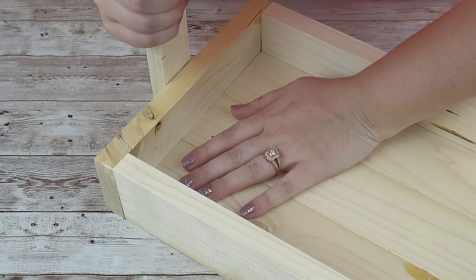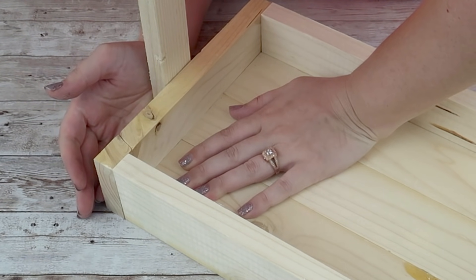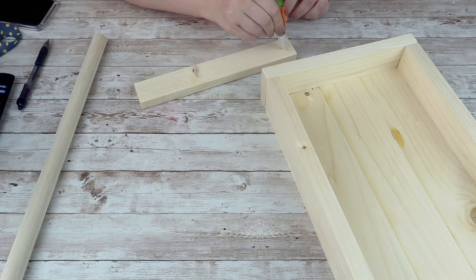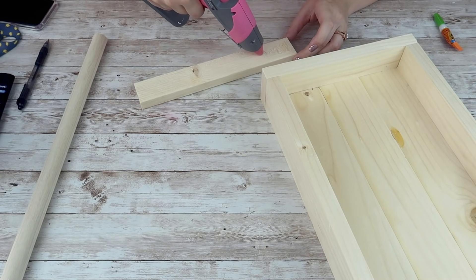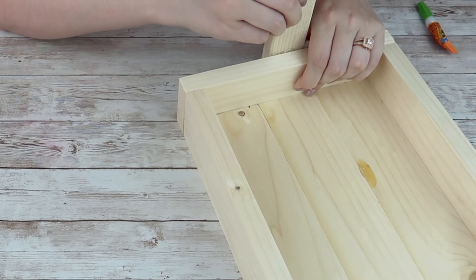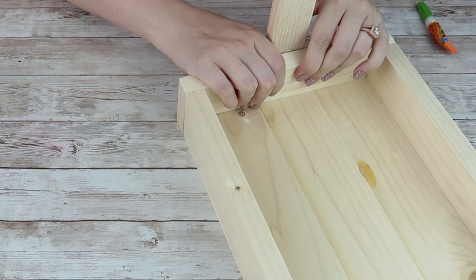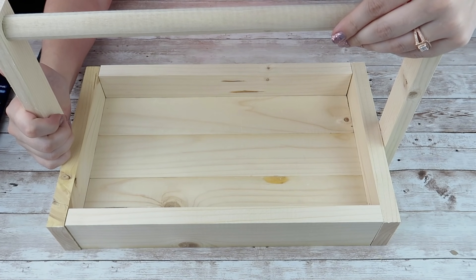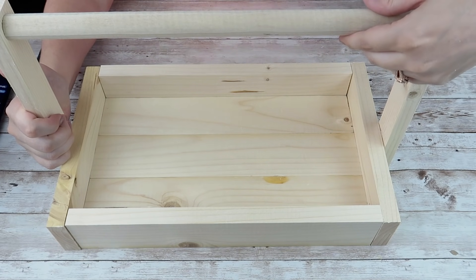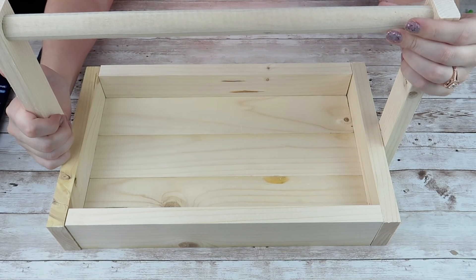I'm going to do that for both sides. With my dowel, what I originally wanted to do was drill holes in these 1x2s so I could push the dowel through them, but I didn't have a drill bit big enough. So in the end I just added some super glue and put it right in between those 1x2s. I held it there for a good minute and a half and then left the entire thing alone overnight to completely cure and dry.